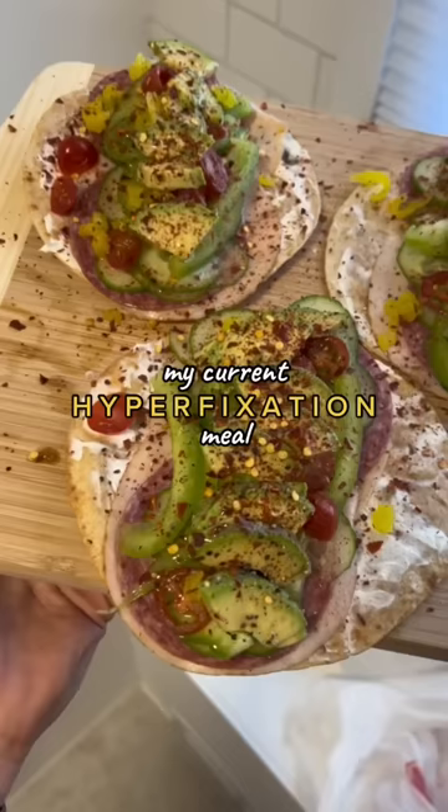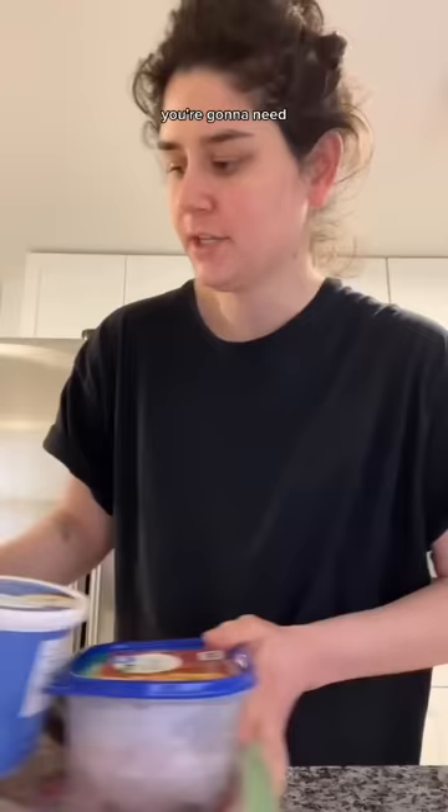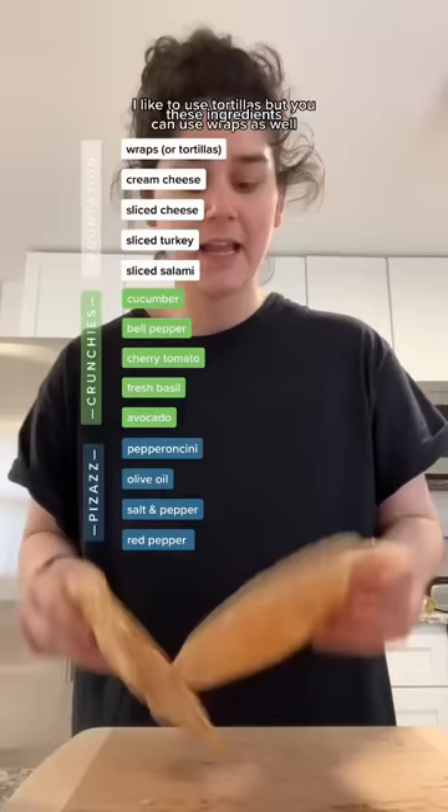Welcome back to Cooking with Elise. Today we are going to be making my current hyper fixation meal wraps that I don't have a name for. You're going to need these ingredients. I like to use tortillas but you can use wraps as well. I like to cook them on the fire.